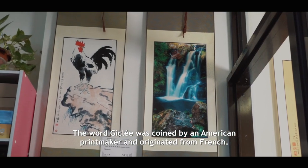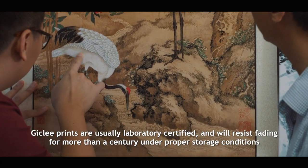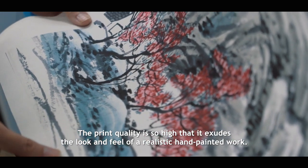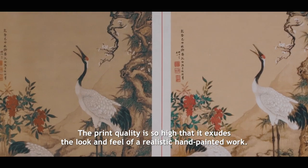The French word Giclée was coined by an American printmaker. Giclée prints are usually level 3 certified and will resist fading for more than a century under proper storage conditions. The print quality is so high that it exudes the look and feel of a realistic hand-painted work.